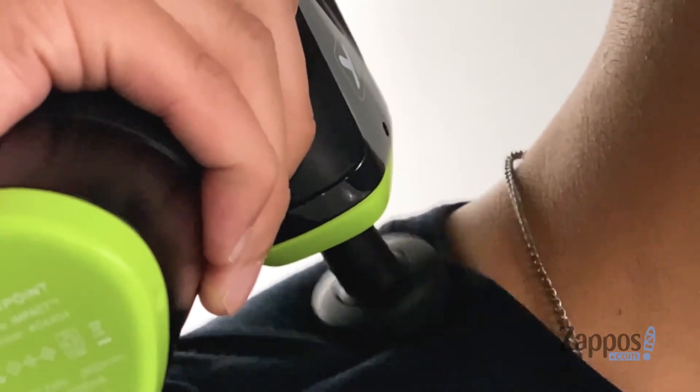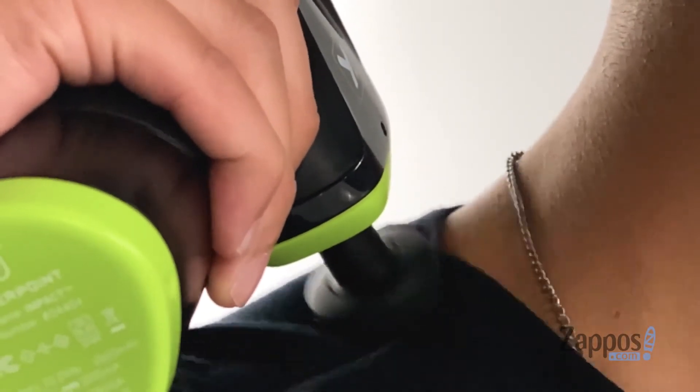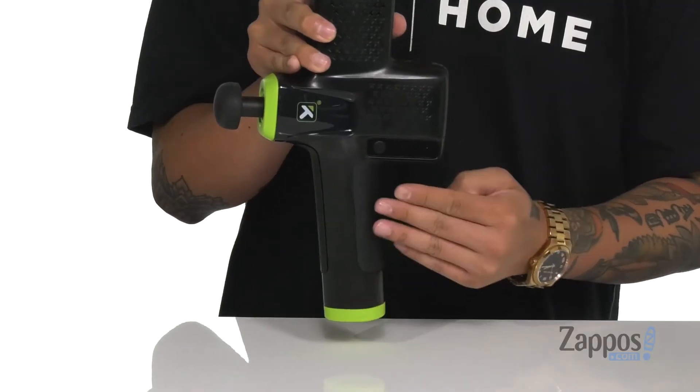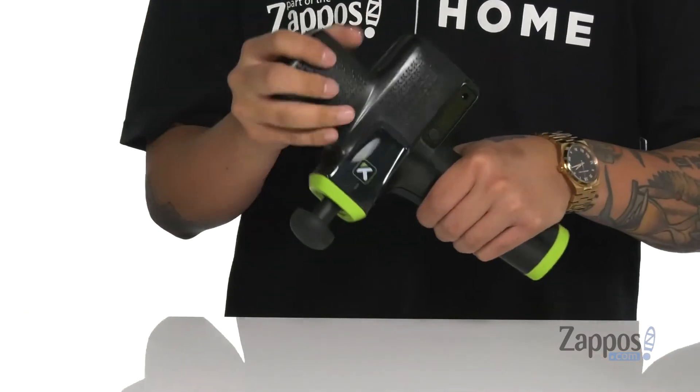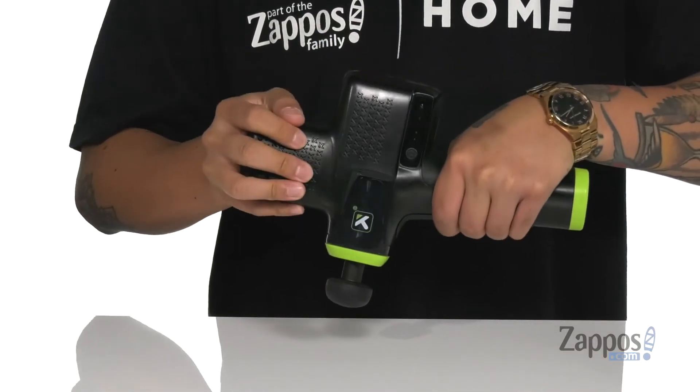Designed with four speeds for optimal massage and intensity and pressure right where you need it. The angled handle design helps to balance out the weight, along with these great rubberized details that are gonna help with a better grip, along with this top portion here that's gonna assist with that as well.